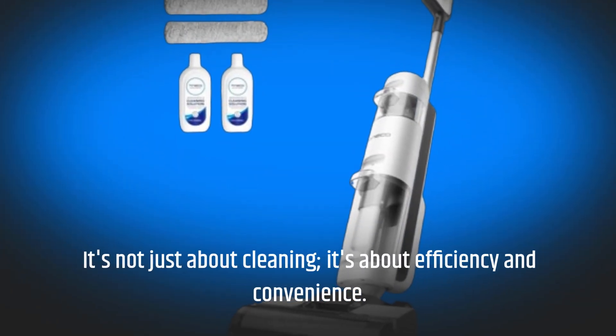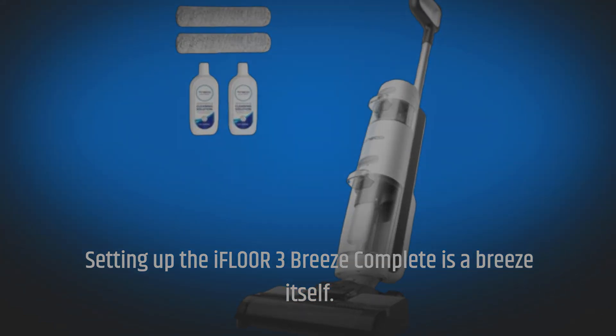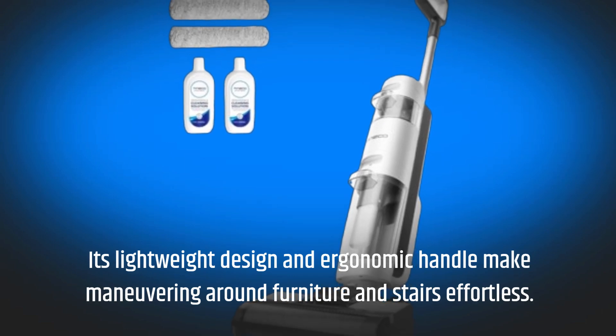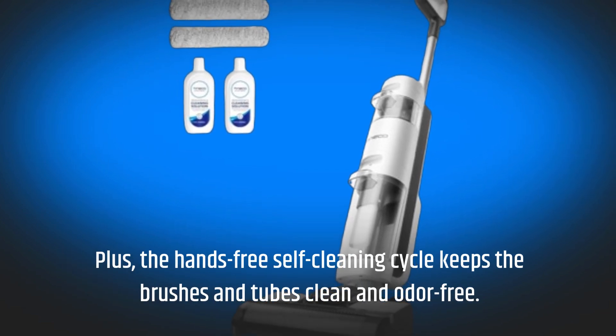It's not just about cleaning, it's about efficiency and convenience. Setting up the iFloor 3 Breeze Complete is a breeze itself. Its lightweight design and ergonomic handle make maneuvering around furniture and stairs effortless. Plus, the hands-free self-cleaning cycle keeps the brushes and tubes clean and odor-free.